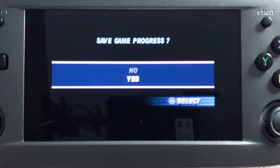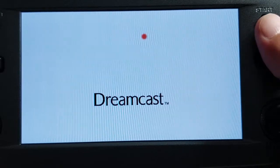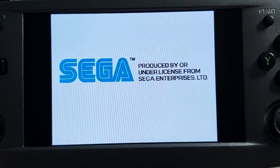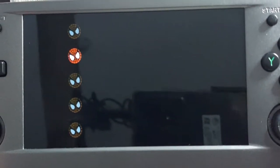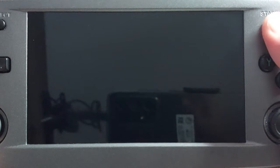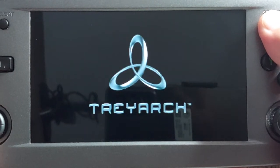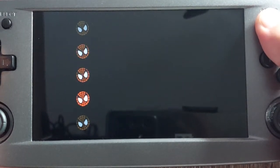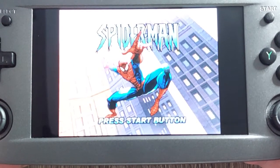Loading the Dreamcast version, and we're going to start it from the beginning. This OLED screen is quite reflective — you can see what I'm recording this video on. Now we're going to turn up the volume a little bit.